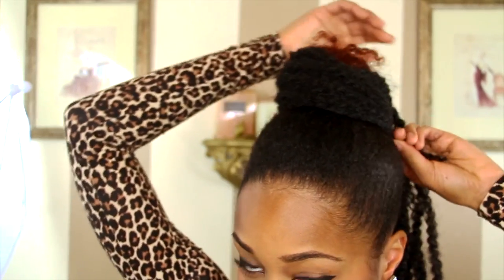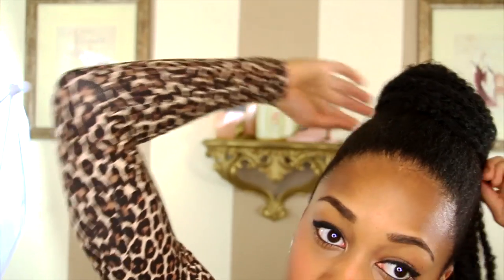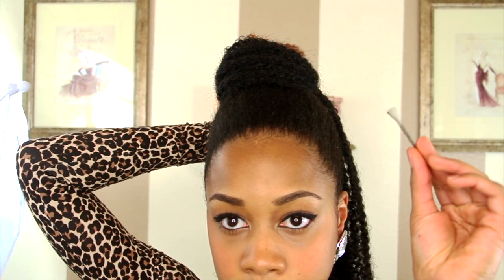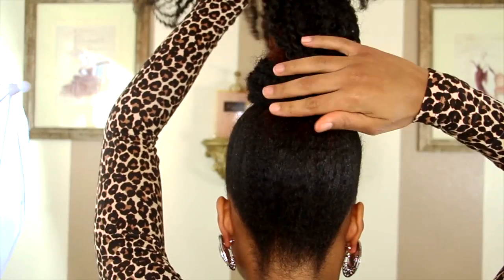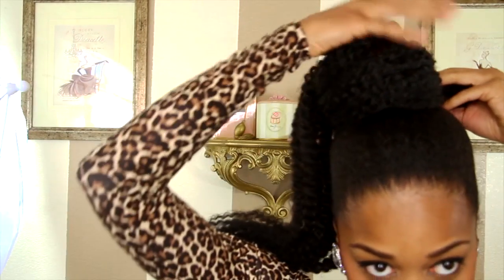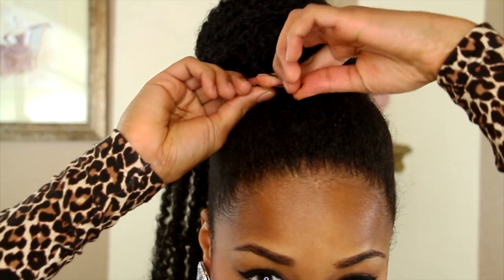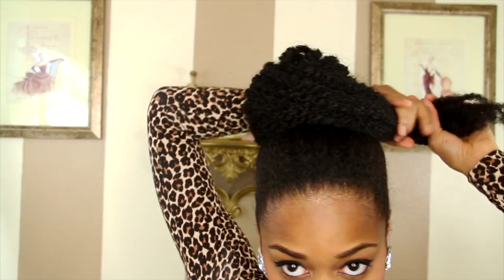Of course, the tips of my hair are brown now and I don't want that to show, so I'm just going to bobby pin it to the back. That's what it looks like. Now I'm going to take the right side and do the same thing I did on the left, and bobby pin it. It's just as simple as that.